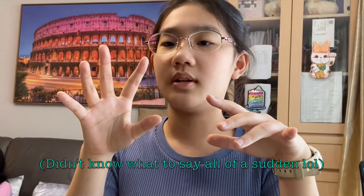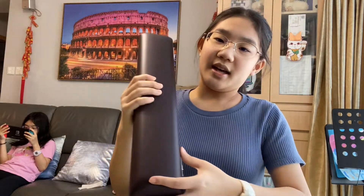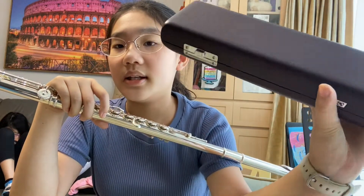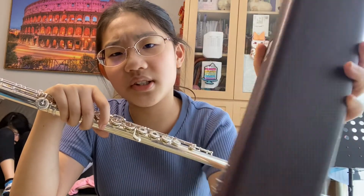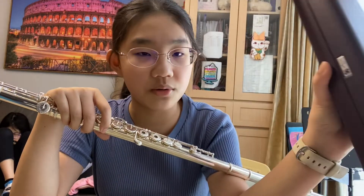I ordered the bag for this case, but the staff said they don't have any right now, so I have to wait a few days until it arrives. No bag right now, only this case.